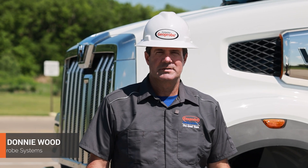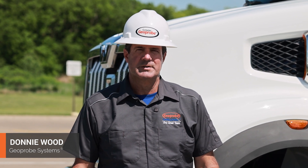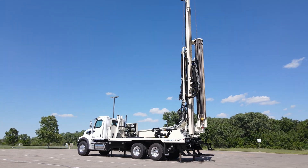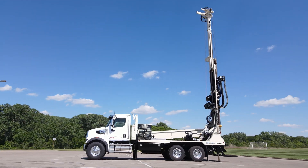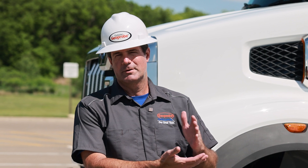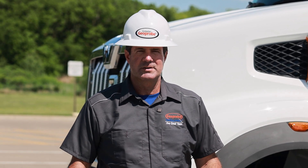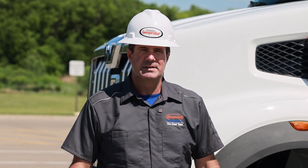Hello, I'm Donnie Woh with Geoprobe Systems. I want to introduce to you one of our newer products here on the DrillMax side. This is the new DM450 version 3. What we try to do with all of our products, but in particular what we'll be talking about today, is we have different versions. We've gone from version 2 to version 3 now on the 450. The engineers have come up with a list of things they wanted to make better, and that's what you're going to see here today.